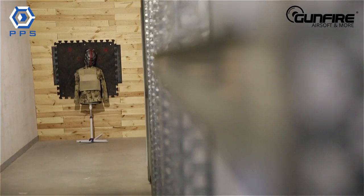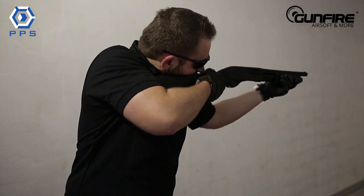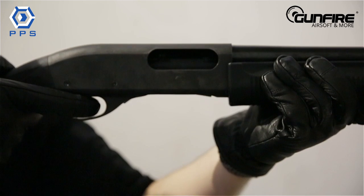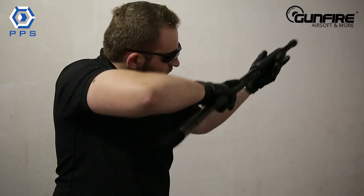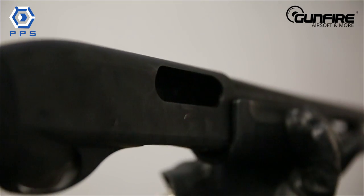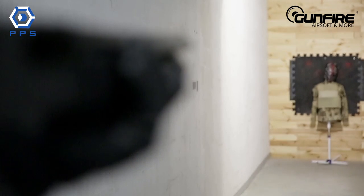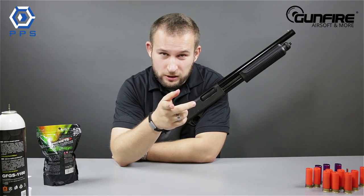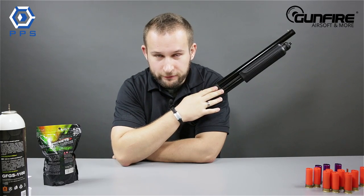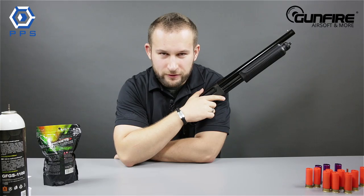So if you're into the one percent business or love to say hasta la vista baby in front of your mirror in the morning, you need to check out this baby. You can get this at our place on Gunfire — links are right here. Check them out. Thanks for watching. Bye.